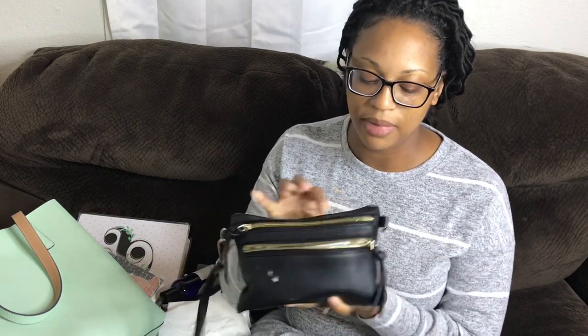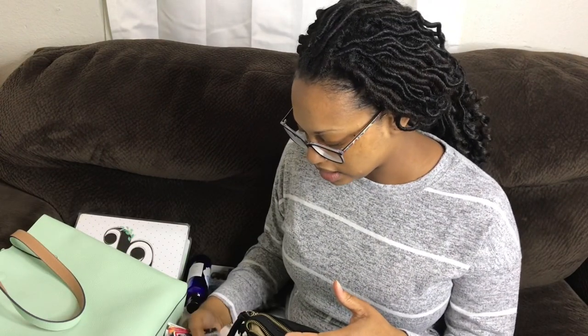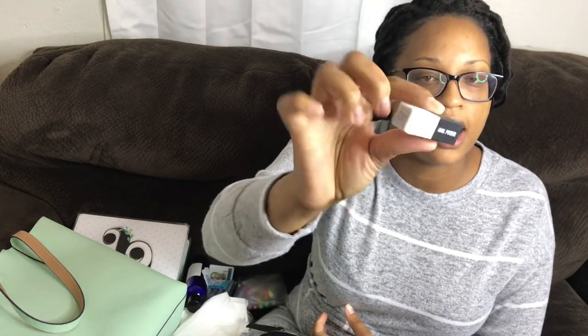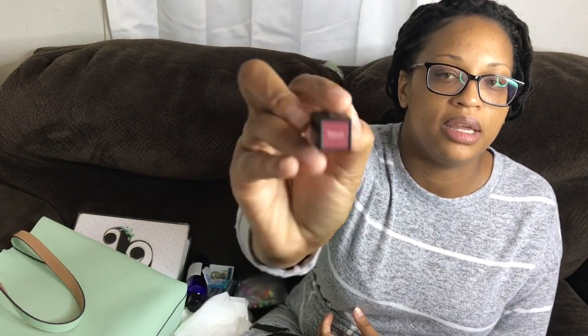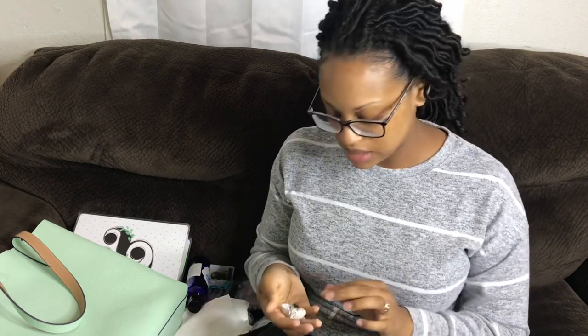I usually just take this around and it's full of stuff. It has three zipper compartments on the outside and one in the back. I have all my cards that I need to filter through and figure out what to throw out. I have this which I've been meaning to take out of my purse for a long time — I used to get the Ipsy bags but I stopped my subscription because they started sending me stuff I didn't want. This came out of an Ipsy bag — it's called Girl Power, a mauve color — but I don't really wear a lot of makeup.